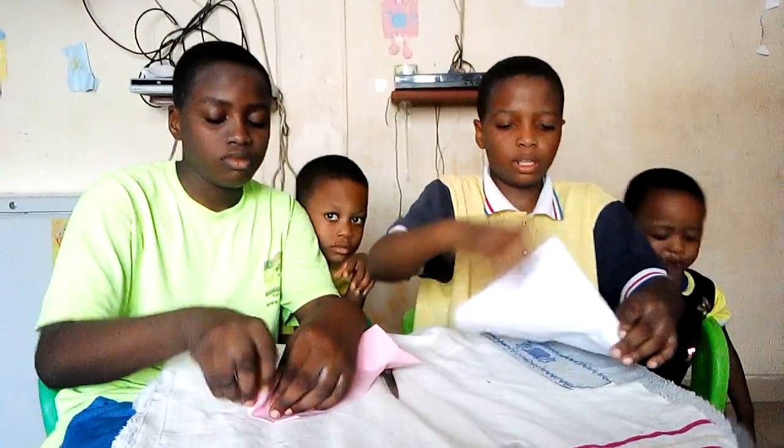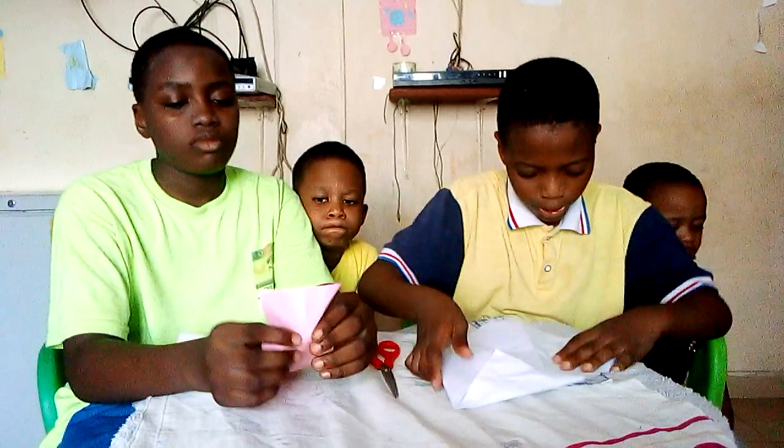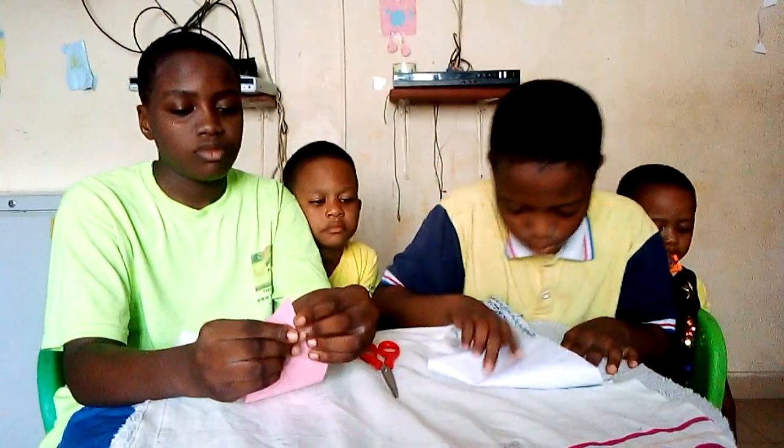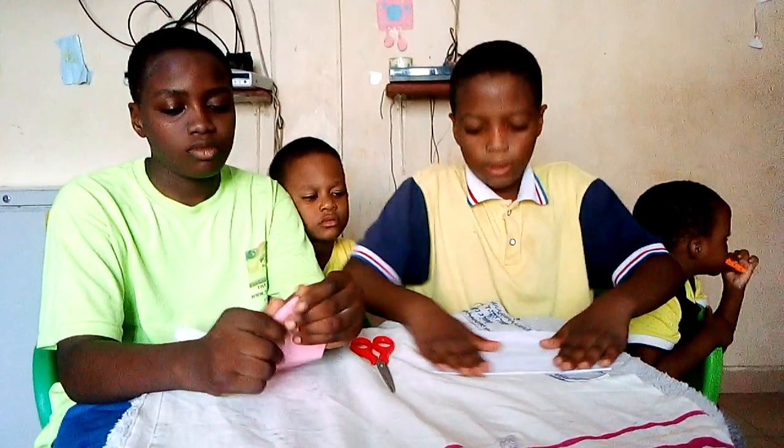First, you make it so they bring it down to the bottom like this. Make sure you get a line in the middle, because you don't know where to put your triangle. The pointed part.